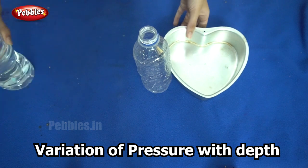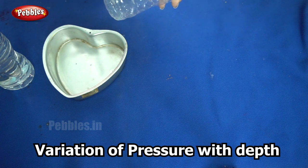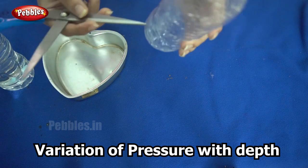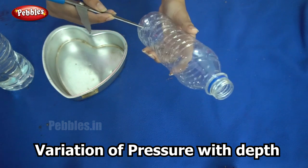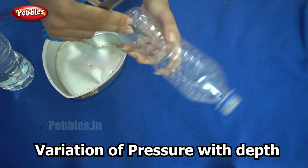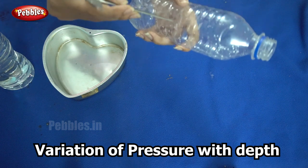We will begin by drilling three holes into the bottle at different heights. I am using scissors here — you need to be careful not to injure yourself. You need to make three holes in the bottle at different heights: one towards the bottom, one in the center.